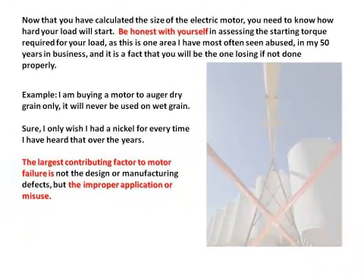Now that you have calculated the size of the electric motor, you need to know how hard your load will start. Be honest with yourself in assessing the starting torque required for your load, as this is one area I have most often seen abused in my 50 years of business. It is a fact that you will be the one losing if you don't do it properly.